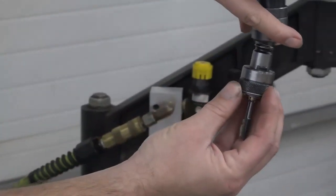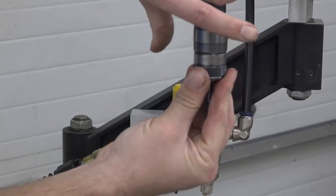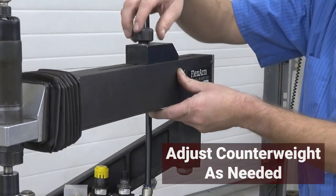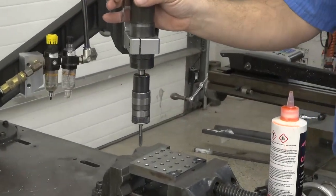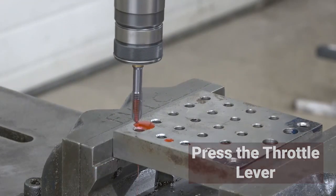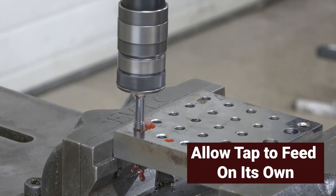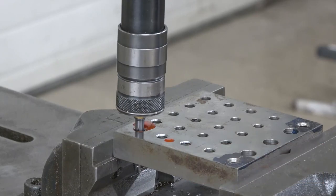Once the holes are ready to be tapped, mount the correct tap into the adapter and then into the head of the FlexArm. Make sure that the counterweight is adjusted properly for the weight of the tap. Move the head so that the tap is just above the hole that needs to be tapped, applying tapping fluid to the hole and the tap. Press the throttle lever so the tap is spinning, then bring the tap down to the part. The tap will start to feed itself into the hole. When the desired depth is reached, release the throttle lever.